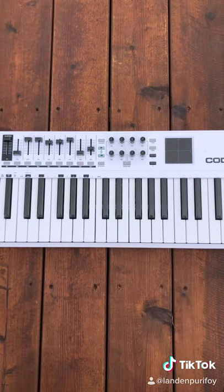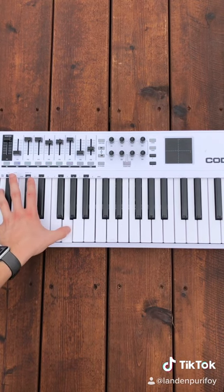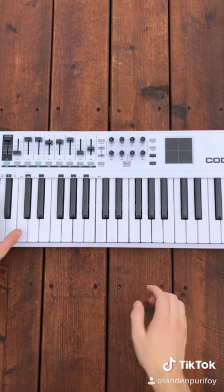In the left hand, you're just going to hold a low C, then play F and G. All together, it should sound like this.